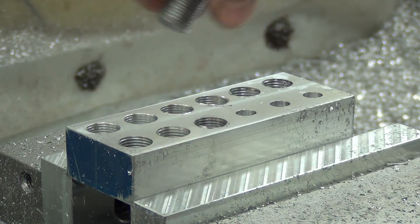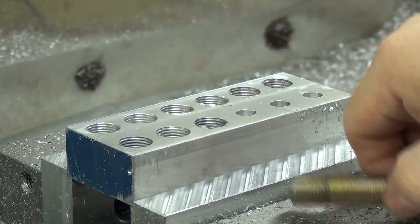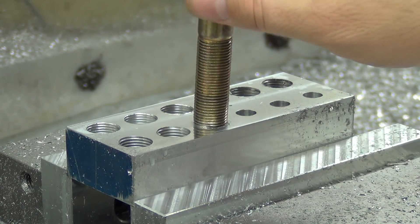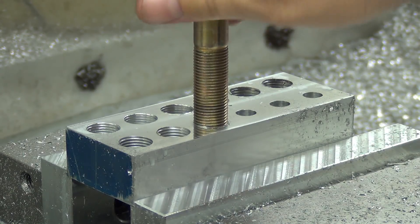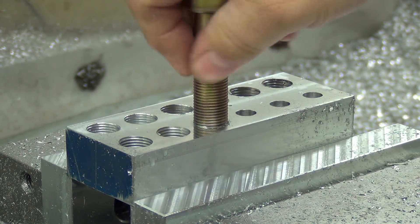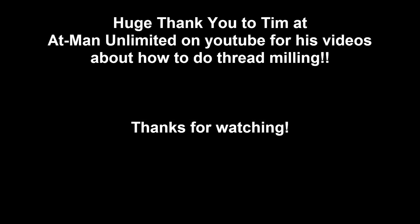I am just super thrilled with that. Oh man. I've got a handful of things to thread mill with this particular 5/8 by 18. Come on, there we go — I guess it helps if you actually have it standing straight up. That is an awesome place to end the day on it.